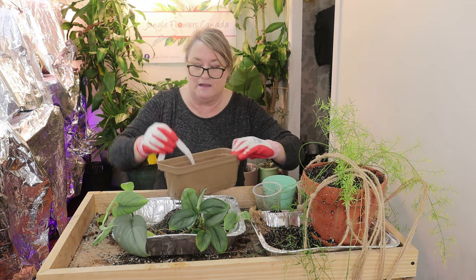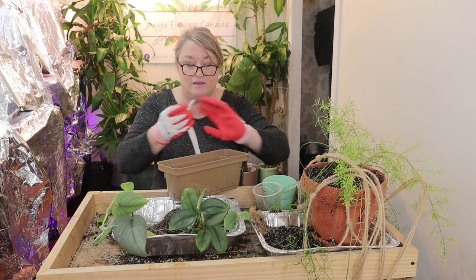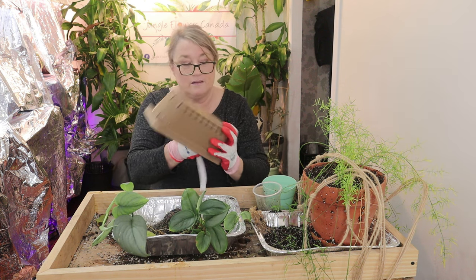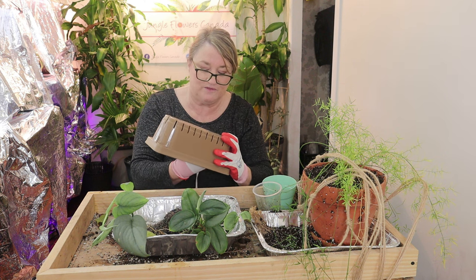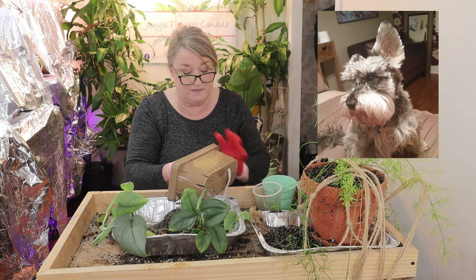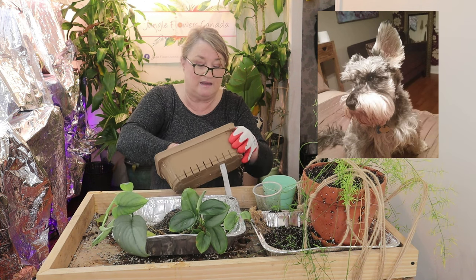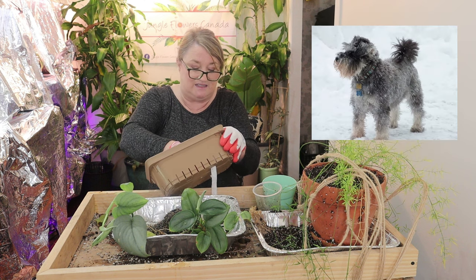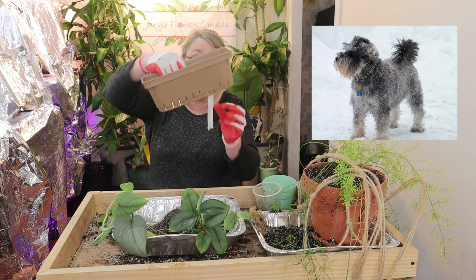I'm going to put the wick through the bottom here. I have some news for you guys — I lost my beautiful miniature schnauzer Leroy in October around Thanksgiving, and I was so devastated.